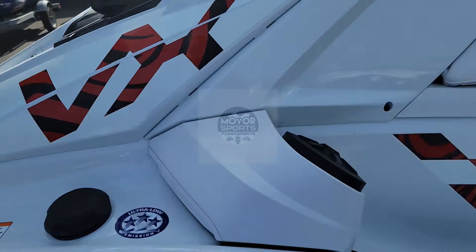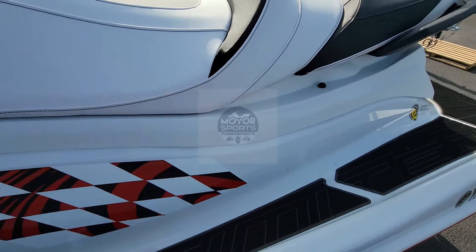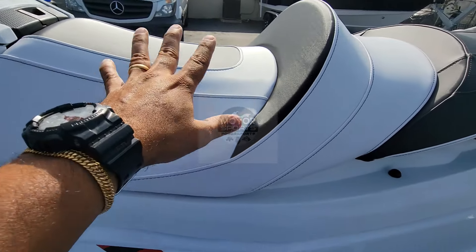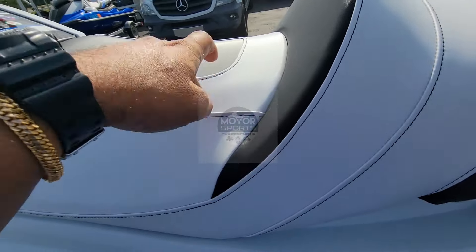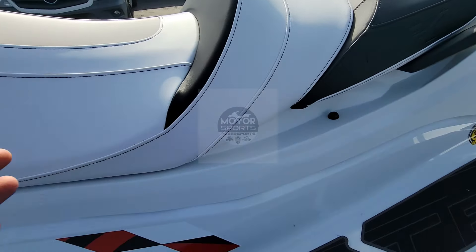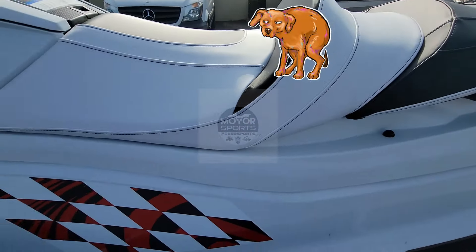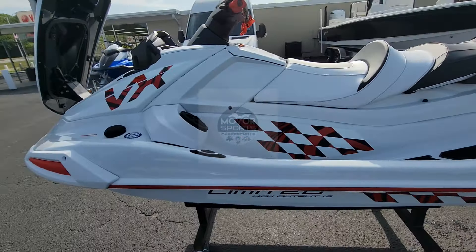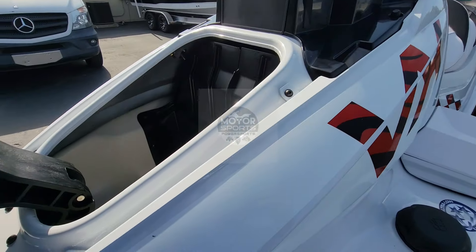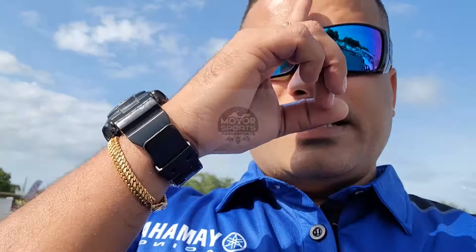The seat is white, compared to the white paint, so if you guys have drinks or Kool-Aid, don't drop it because it seeps in and then you gotta scrub it to get the stains out. Keep your seats clean.